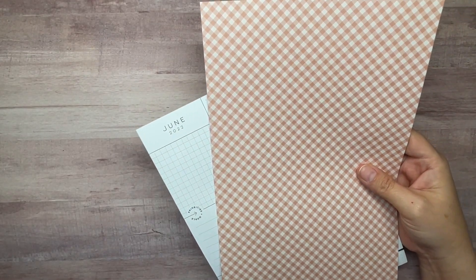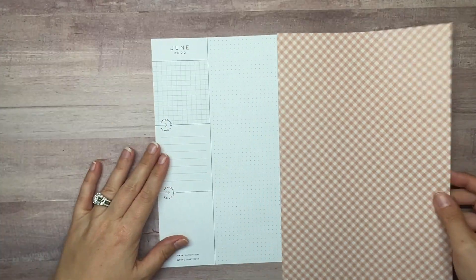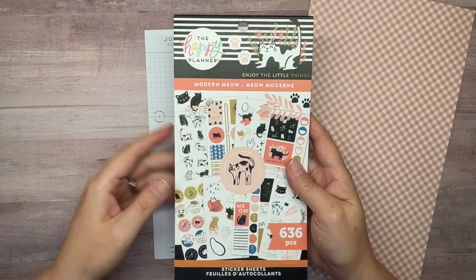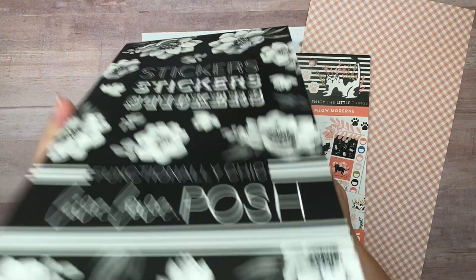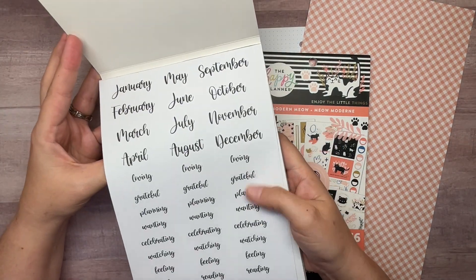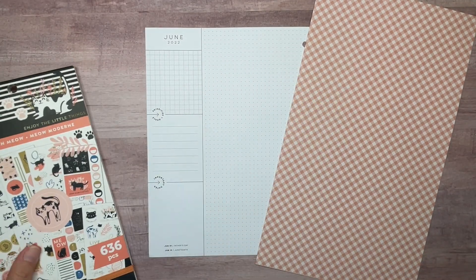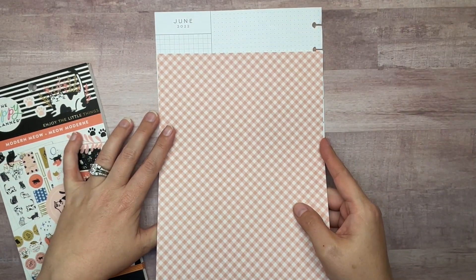It was a 12 by 12 sheet so I cut it down just to make it a little bit easier to work with, and I'm going to go ahead and tear this paper. We're also going to be pulling in stickers from the Modern Meow sticker book, and I'm going to be pulling currently prompts from the Functionally Chic Live Love Posh sticker book. The currently prompts are in paper and clear — I'm not sure which ones we'll use but we'll figure that out.